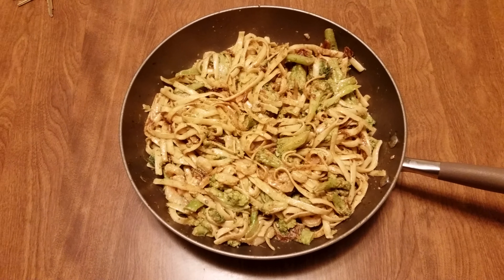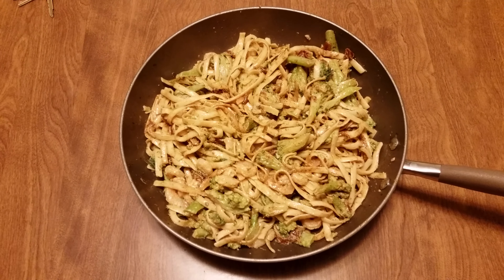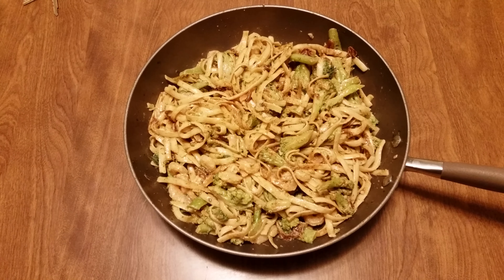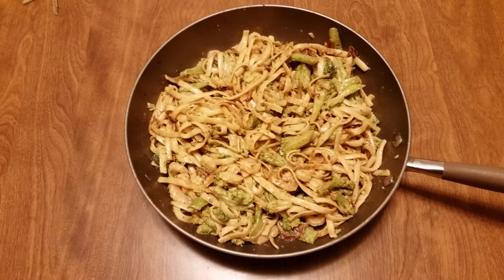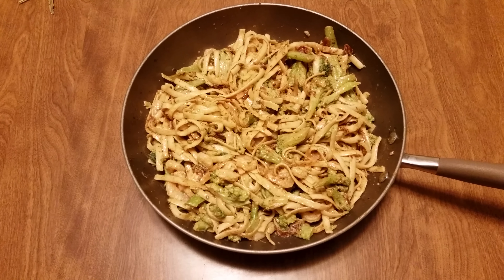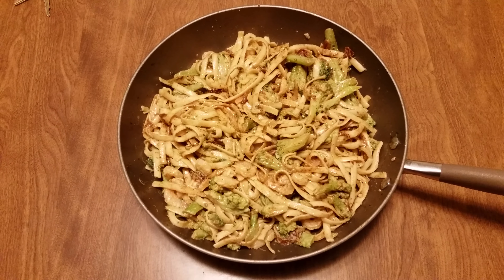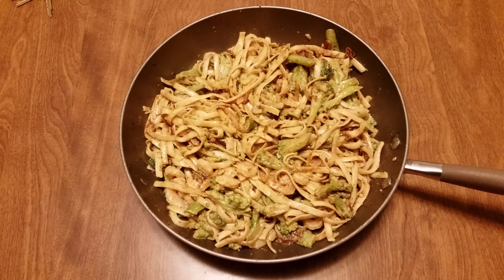Then I took some butter, canola oil, sun-dried tomatoes, and a whole head of garlic — cut each clove in half — and browned that. After I finished that, I put in two pounds of frozen broccoli, cut them up, sautéed the broccoli, and threw in some alfredo sauce.